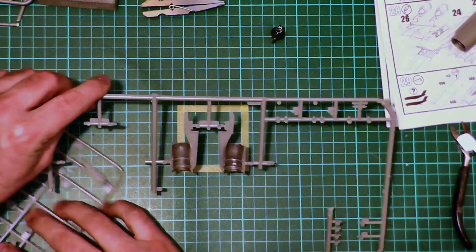What I'm going to do — and it's been working with the other ones — is remove some of the locating pins. What we're trying to do is make this the best fit we possibly can.